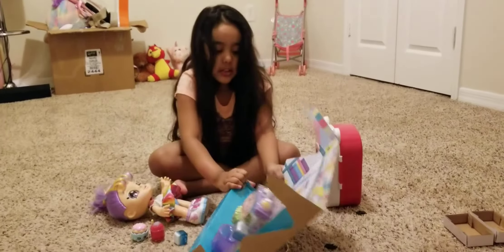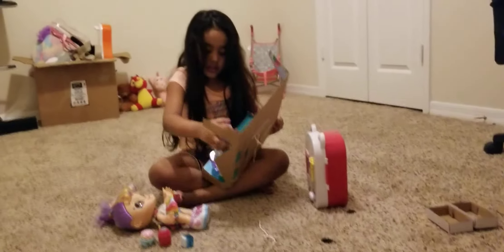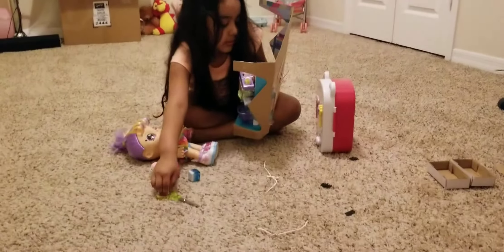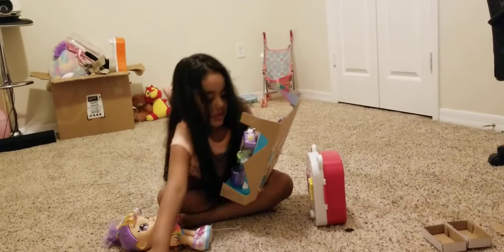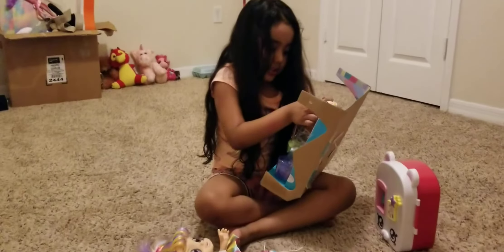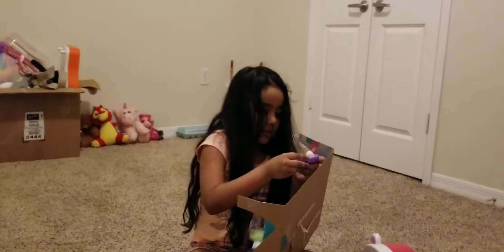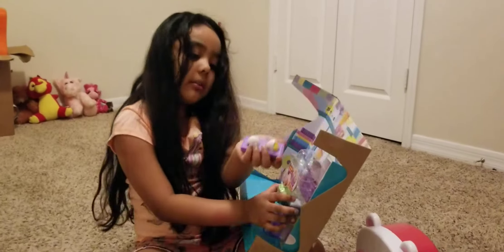Now let me get the scissors out of here. I think I can get this out — there are some things stuck to it. I cut it off. Here are the eggs! Oh, the eggs are here — look, look, look! Oops, I dropped the eggs. Let me pick them out — there we go, here are the eggs.